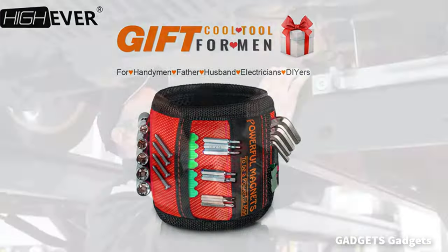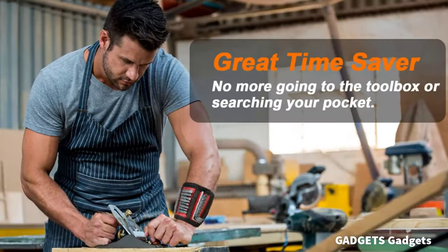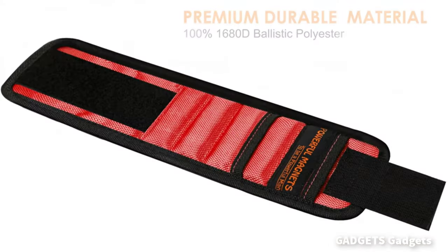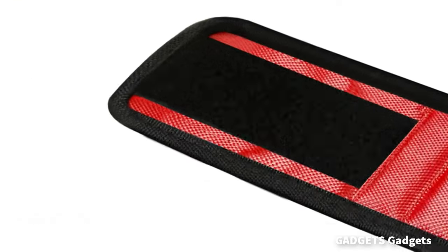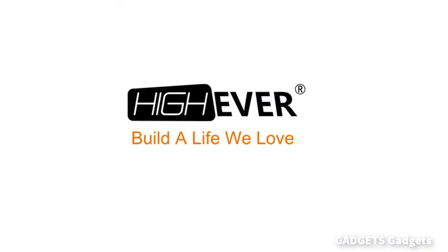Magnetic wristbands are great for handymen who need to store small metal bits and screws on their wrists as they do repairs at home or on a construction site. They effectively provide you a third hand. Loved by home repairmen, woodworkers, carpenters, auto mechanics, plumbers, and general contractors.